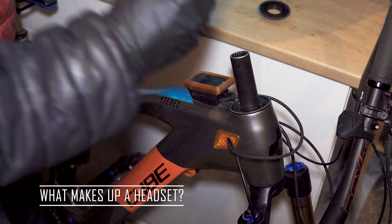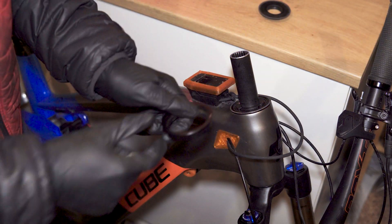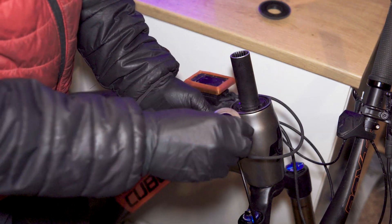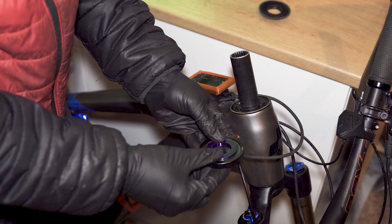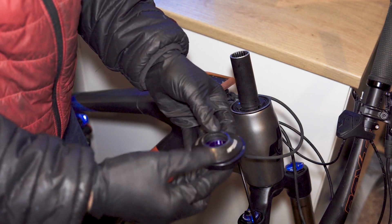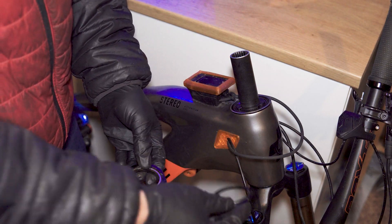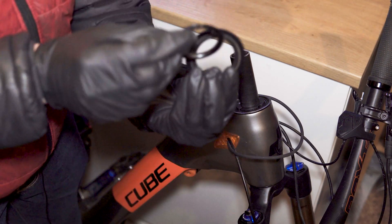For those of you who haven't explored headsets before, this is how they look. For the top headset, there's a headset cup which is pressed into the frame, a bearing which slots inside that, and an expansion ring which sits in there around the steerer. Then you have your top plate. The bottom headset is very similar — again it's a cup, a bearing, and what they call a crown race, which is pressed onto the steerer tube on your fork, sitting on the underside of the bearing.